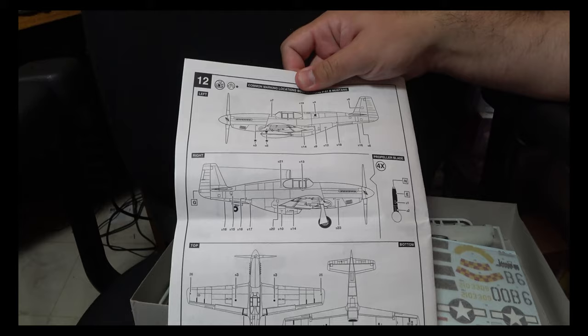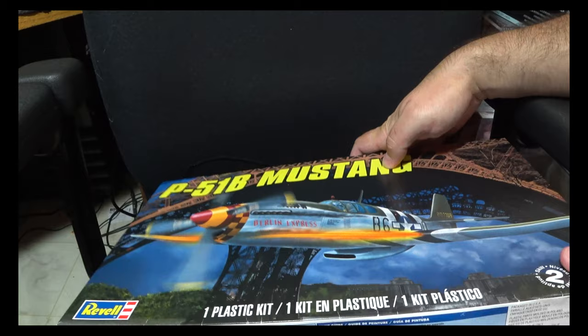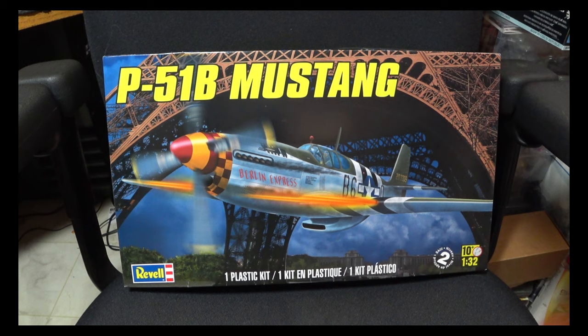They do give you a full instruction sheet for all the stenciling, which is a nice inclusion. Overall, it is an older kit so we need to take that with a grain of salt. You can also get this kit pretty cheaply — I picked this up at Hobby Lobby with a 40% off coupon, so it was basically 15 bucks.